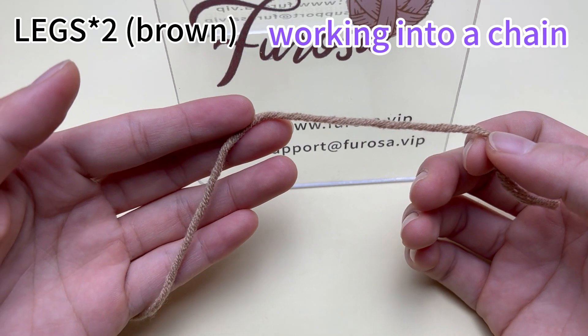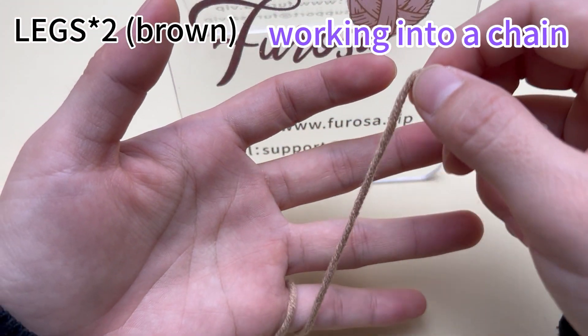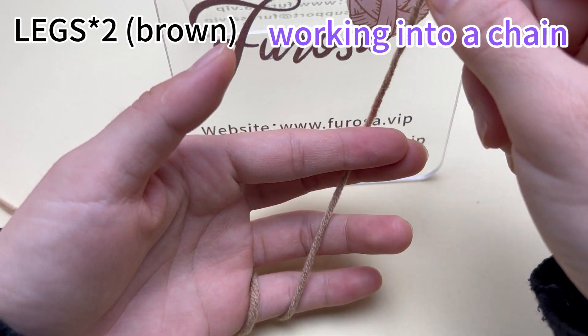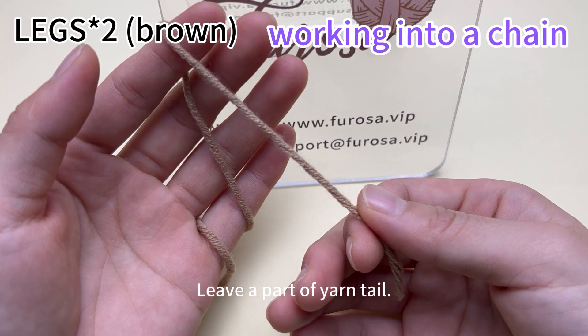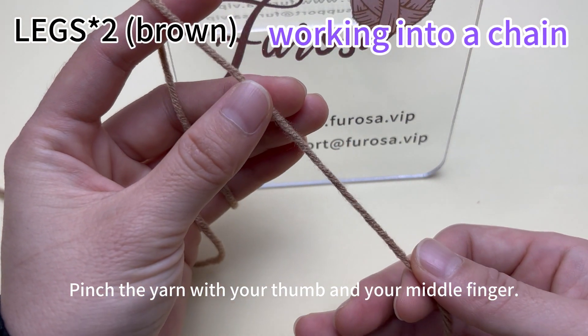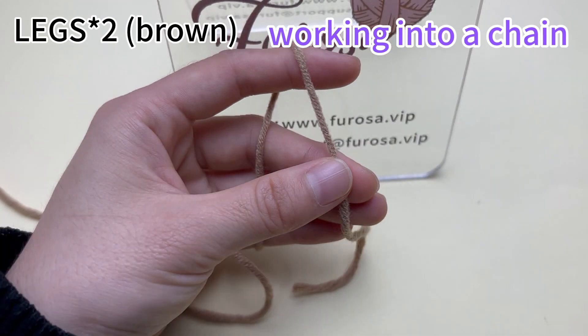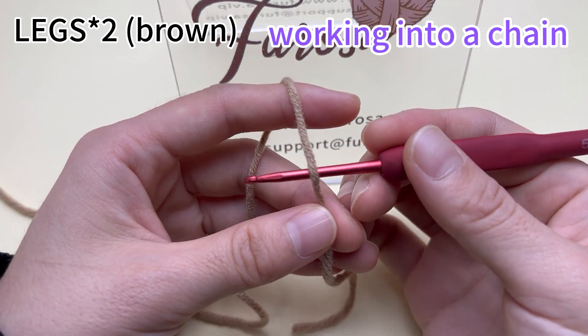First, wrap the yarn around your left hand. Wrap the yarn around your little finger, then bring it to your index finger. Leave a part of yarn tail. Pinch the yarn with your thumb and your middle finger.